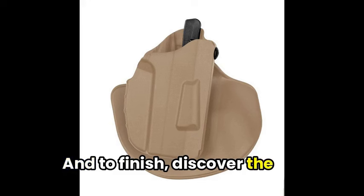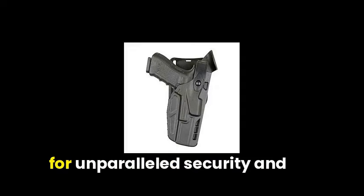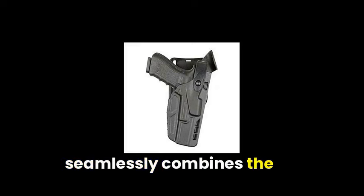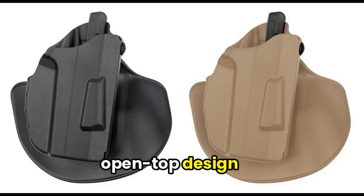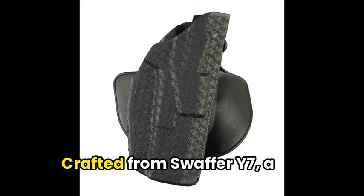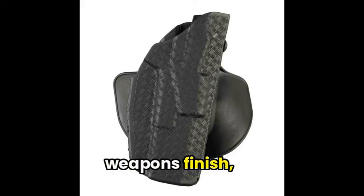To finish, discover the outstanding Safariland model C2T787 holster, designed for unparalleled security and quick access. This incredible holster seamlessly combines the renowned ALS system with an open-top design, allowing for dependable protection and easy retrieval of your firearm. Crafted from SafariSeven, a durable, non-abrasive nylon blend that safeguards your weapon's finish.